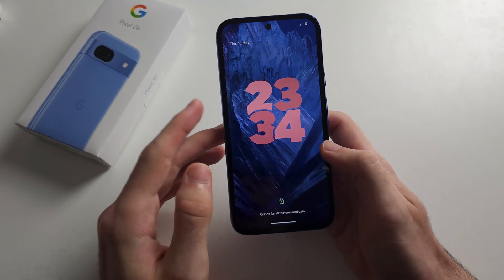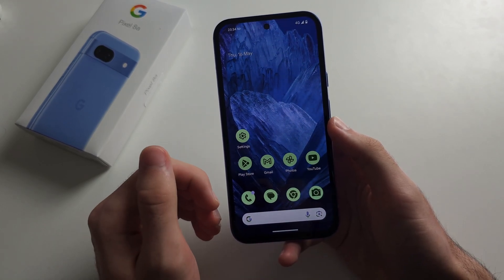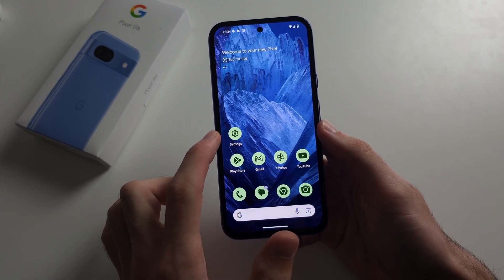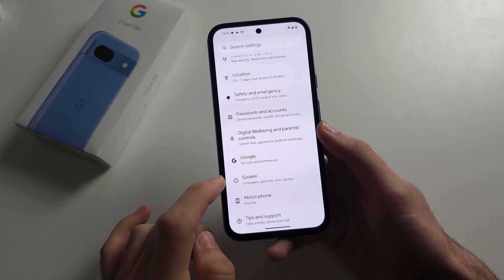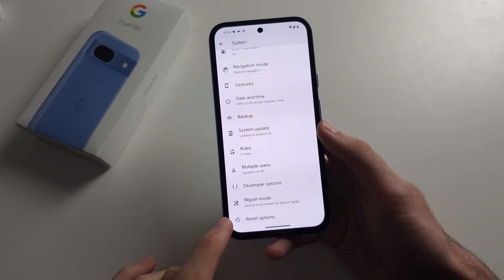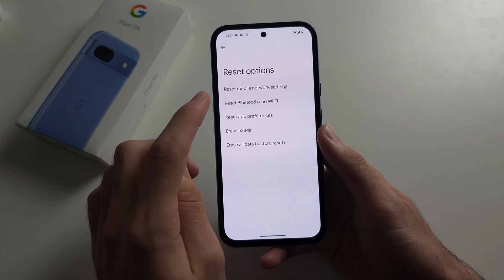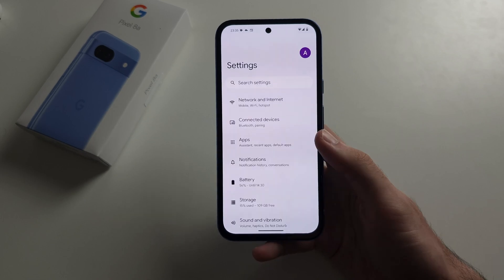Another thing is if a hardware component of your Pixel 8a is not working — for example, the camera — I have a hardware solution, but the software solution is to open Settings, then scroll all the way down until you see System, then select Reset Options at the very bottom. If you have SIM or Wi-Fi problems, resetting mobile network settings or Bluetooth and Wi-Fi will help out both of those problems.